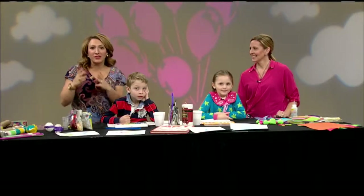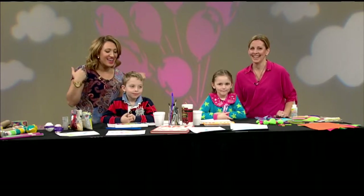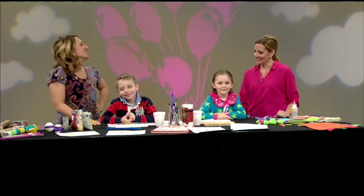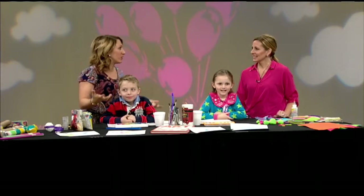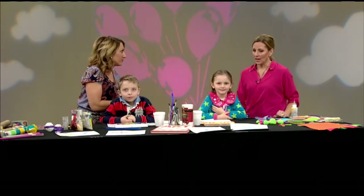It doesn't matter the season — you can always get crafty with your kids, no matter the weather. Joining us now is the cool, crafty mom Renee Gourick, and she's here with her kids, Keeley and Cal. Nice to have you guys here. It's wonderful to do activities that keep your kids active, keep their brains moving, and keep them off a tablet or a phone. That can get very addicting.